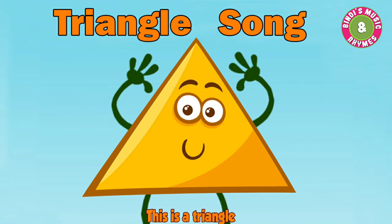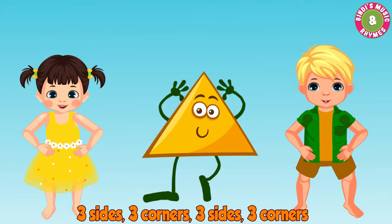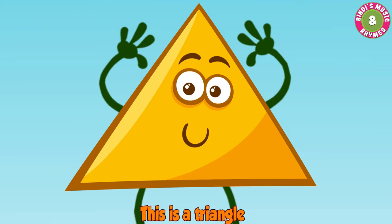Three sides, three corners, three sides, three corners. Can you see, can you see? This is a triangle, this is a triangle.